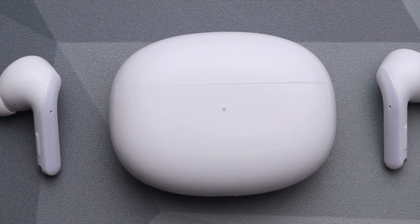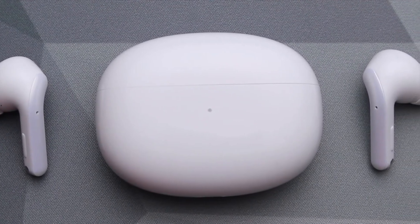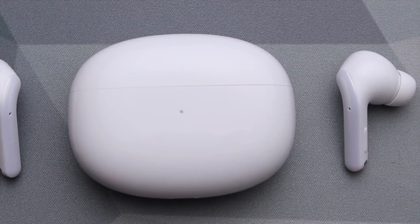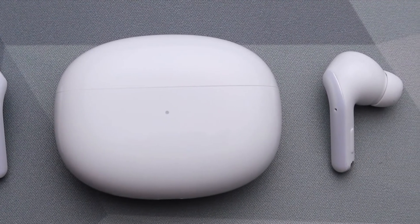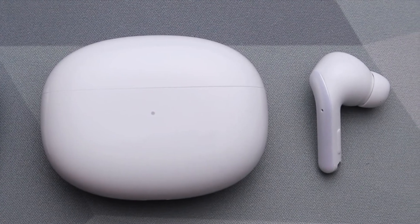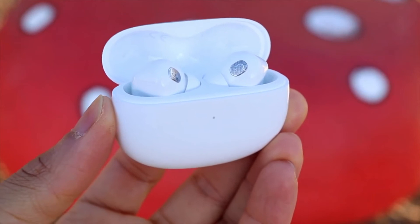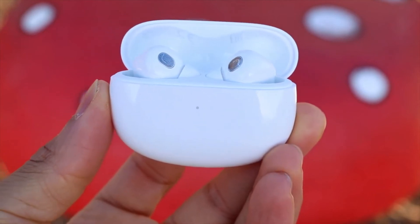There are three audio modes available: transparent, noise cancelling on, and noise cancelling off. The transparency mode is a little hit and miss. It does introduce quite a lot of ambient noise, which can be very helpful if you're listening out for a train announcement, or walking down a street and want to remain aware of your surroundings.